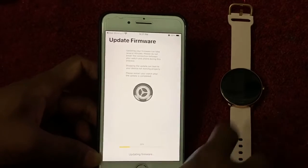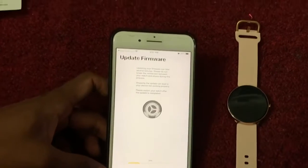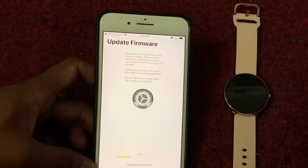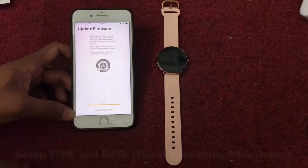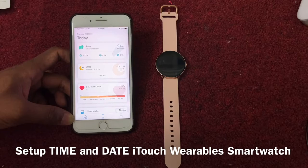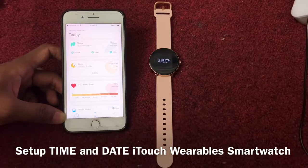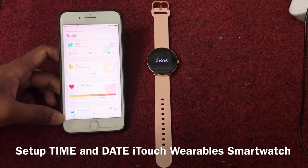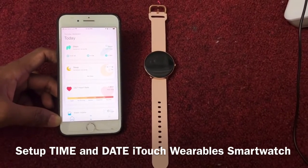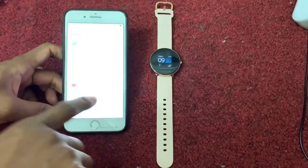If your watch is old and needs an update, the phone will automatically update the watch to the latest software version. The update is almost done. Now the update is finished — the watch is up to date. That's how you do it — everything updates automatically.